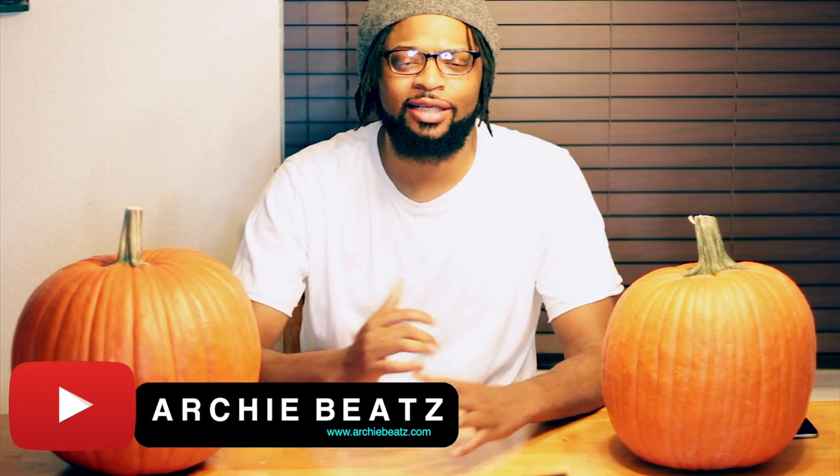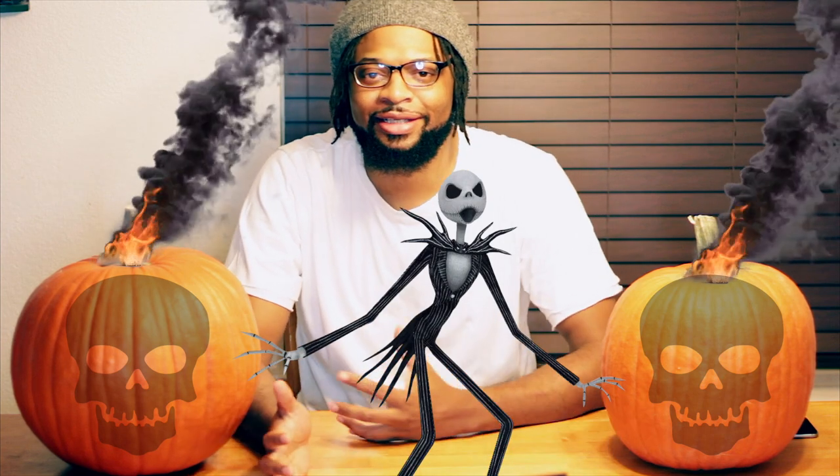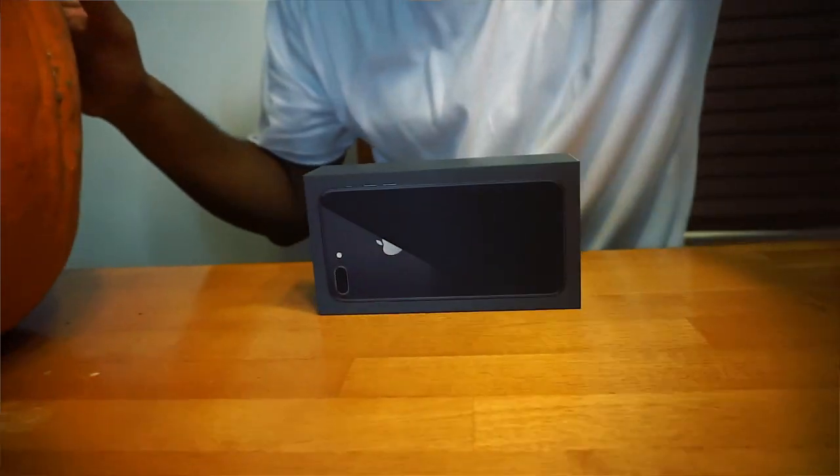Welcome back to my channel — I really appreciate you guys coming back to check me out. I'm Archie Beats and I'm here to help. Today we are unboxing an iPhone 8 Plus and I'm really excited about this because my iPhone 6 is crapping out on me, so might as well upgrade and get a little something going.